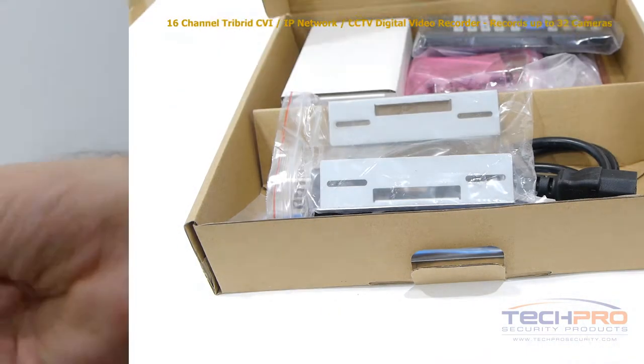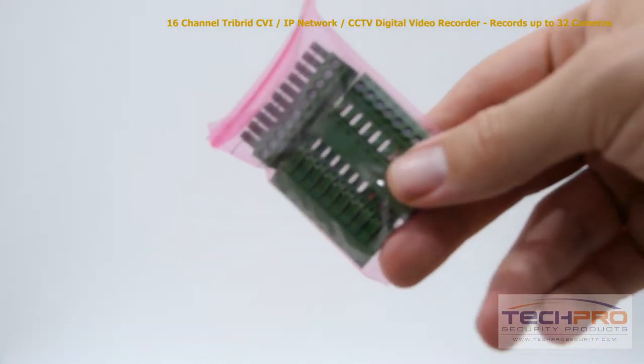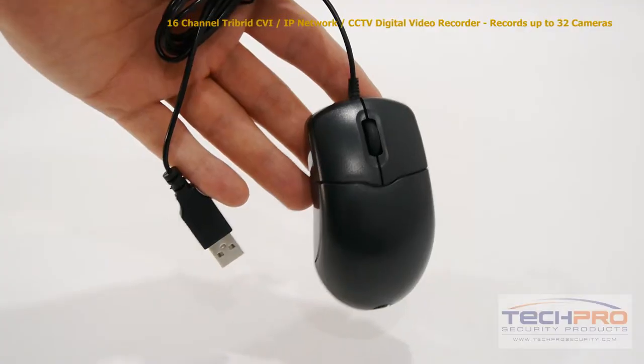Inside the box you'll also find a remote control, mounting bracket, hard drive brackets, alarm terminal block, power cable, four SATA cables, a bag of screws, an instruction manual, CAT5 cable, and a mouse to control the interface.